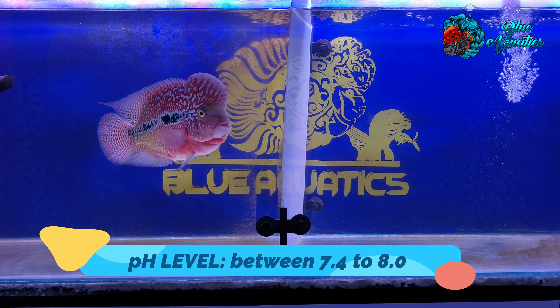That's all for now. We hope that this video will be helpful and beneficial for you. Do like it and subscribe to our channel Blue Aquatics and ring the bell icon so that you'll never miss any important update. Stay tuned and have a healthy and happy flowerhorn fish keeping.